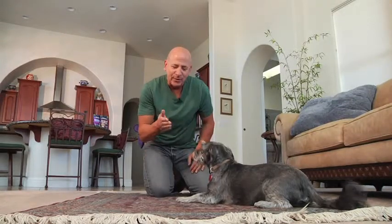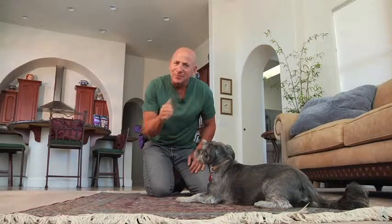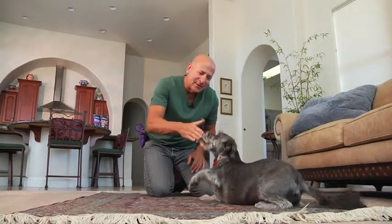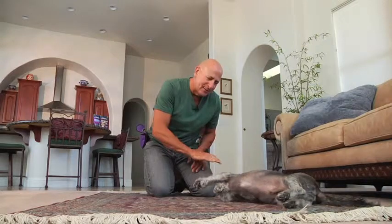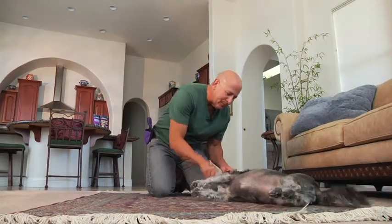Next step is to put it on cue. This was what we were doing before — this is the cue. So watch this: 'on your side.' Stay. Very good, stay there. And we're going to reward him. Straighten up.